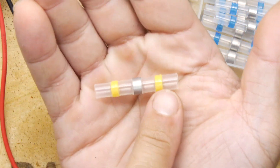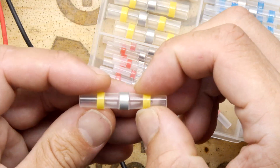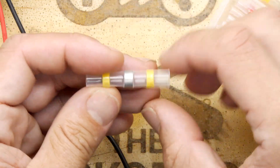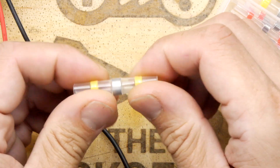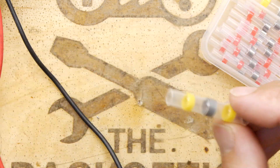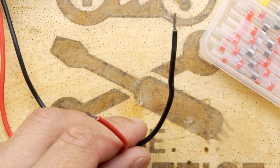So you do have the outer tube which is regular heat shrink, and then you have these yellow bits which are a bit like the adhesive heat shrink. Think of those as two little squirts of hot glue. Obviously they're not hot at the moment, and then in the middle you have a low melting temperature piece of solder. I will show you how to use these by joining these two pieces of wire.